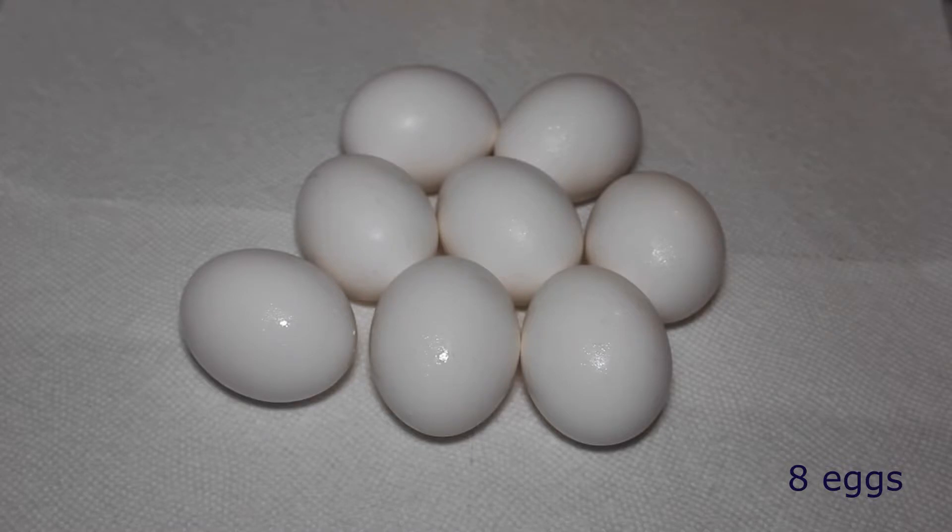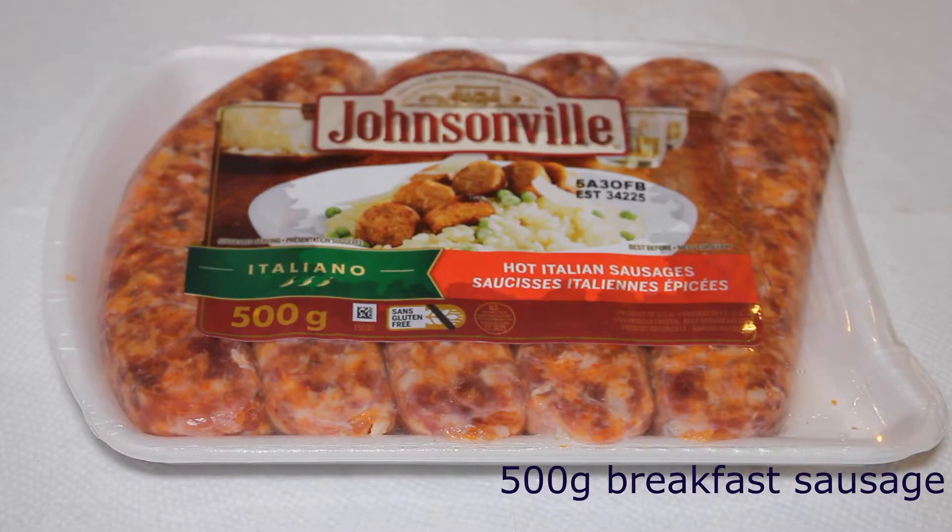You will need eight eggs — you'll be boiling just six and using the other two as egg wash. And finally, you need breakfast sausage. You can use any sausage you like; I prefer this one, it's actually my favorite.